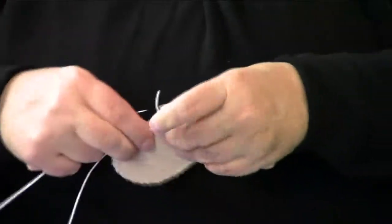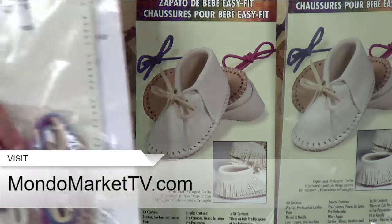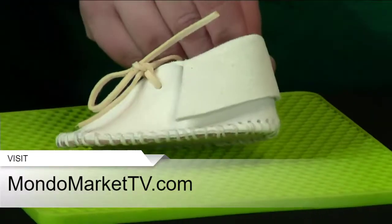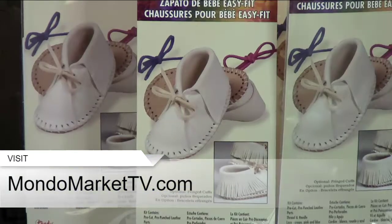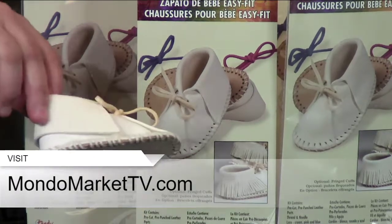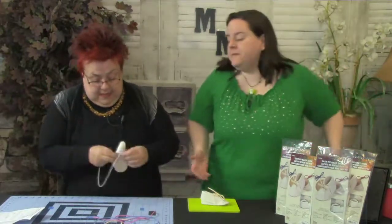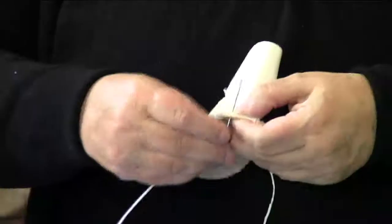Remember, you can get this easy fit baby shoe kit at mondomarkettv.com. It's on sale for the next 24 hours at $19.50. It comes with everything you need to create beautiful, comfortable, stylish shoes — such a thoughtful gift. Just think which of your friends or family members is having a baby and get started!